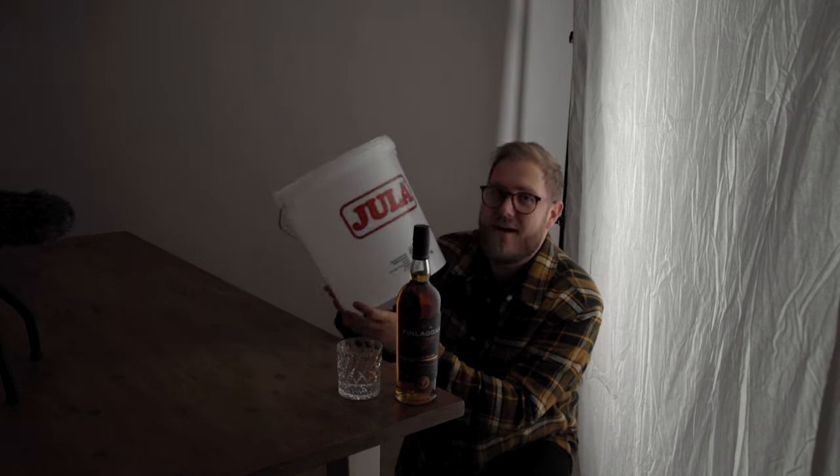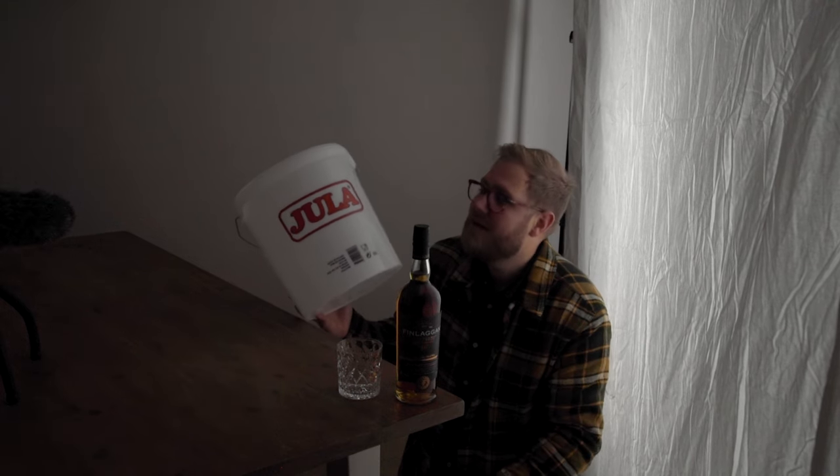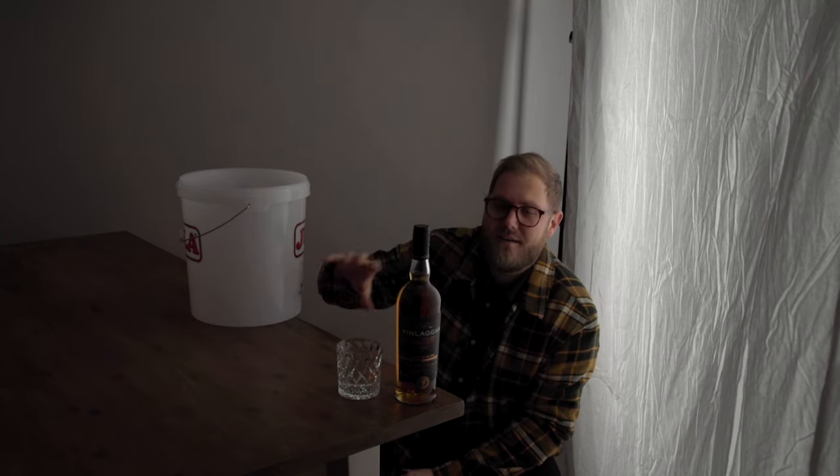I went out and bought this bucket — it was the only one I could find. I really don't want one with text on it because you're going to be able to see it reflected on the bottle, but hopefully this clean side can be used. The reason I'm trying this bucket out is because when I'm using my light behind the bottle I just get this stripe behind the bottle, and I really like that. So by putting it in the bucket I'm getting this soft light filling out the whole bottle.